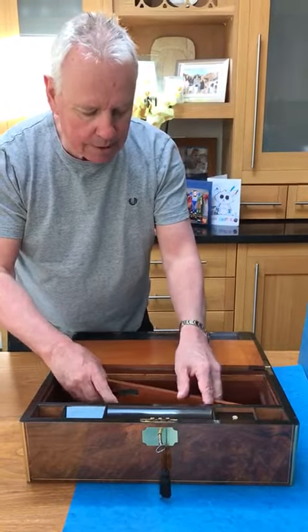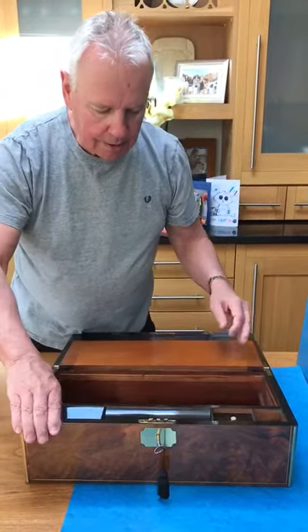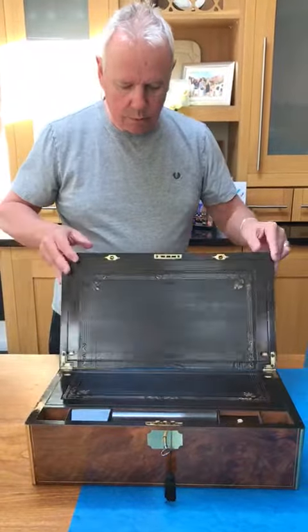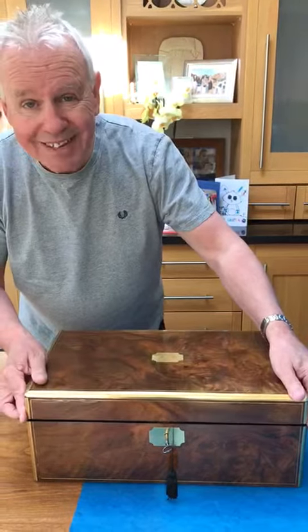It's got a working lock and key. It's ebony interior and it's in beautiful condition. A gorgeous box — could be yours. Thank you.